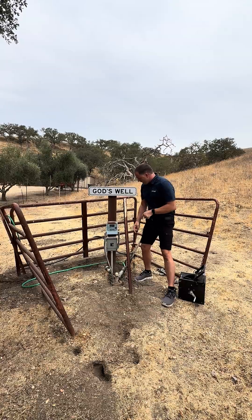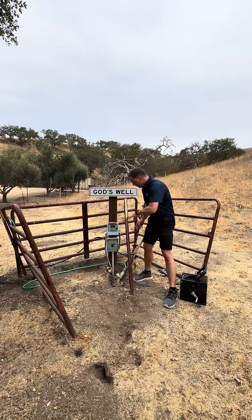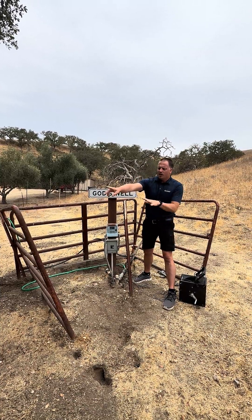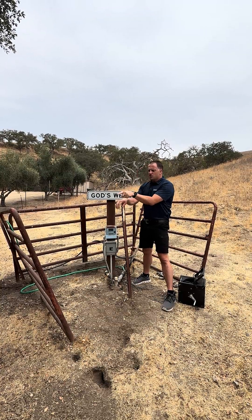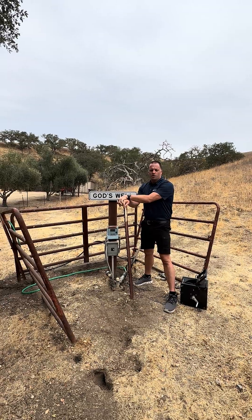Then we disconnect the main line that goes up to the house and the water tank. They separate that, hook up a hose to it, and we're running water down the line. This is going to be a four-hour test, and they measure the volume of water in gallons per minute that this well is producing.